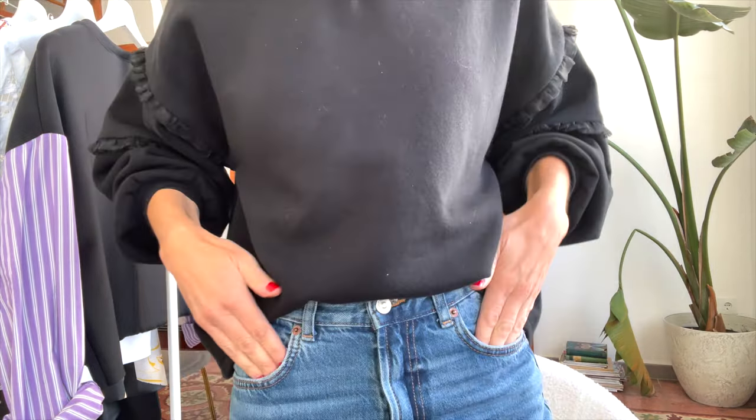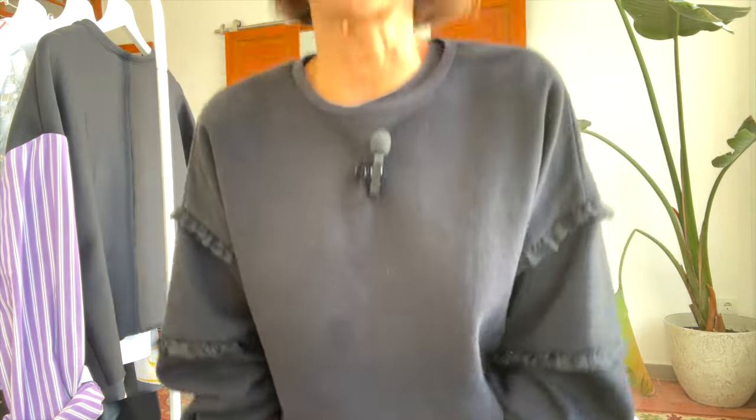I'm wearing my Bleaker sweatshirt, made out of this really soft sweatshirt fleece, and I did the ruffles out of an organza. So they're nice and lightweight and a little bit dressier. I just love this version. I've worn it a lot, wearing it just with jeans tucked into the front — it makes a really easy, comfy cozy thing to wear.